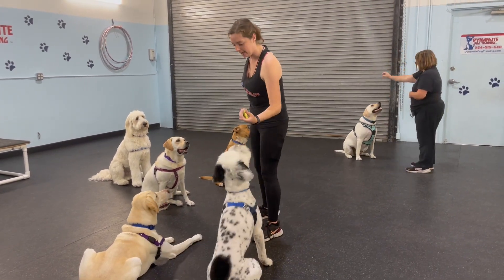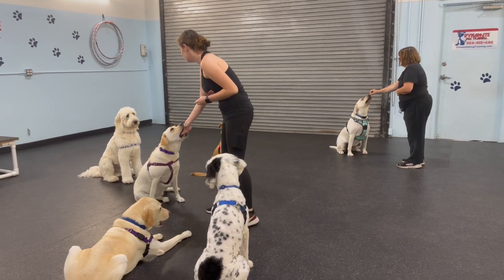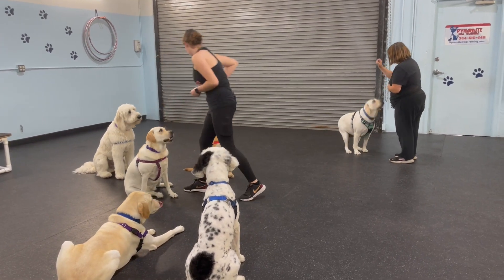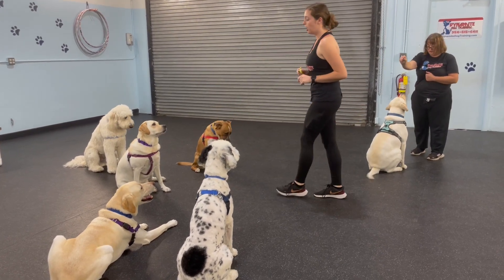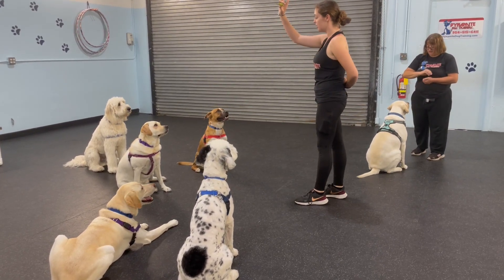Sit. I'm going to bring it back to that. Sit. One more time — I'm going to try it on the floor. Puppies, leave it. Wait.